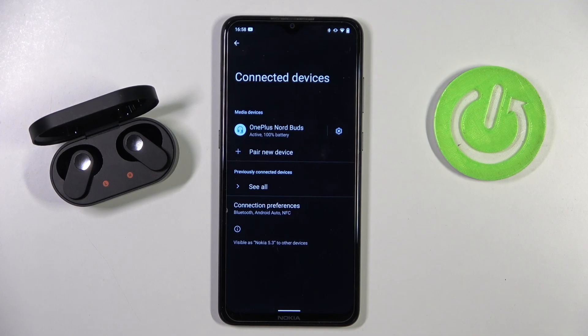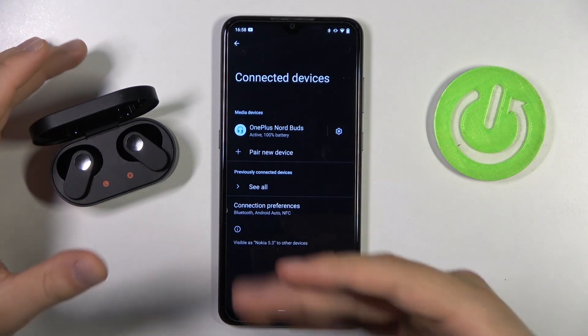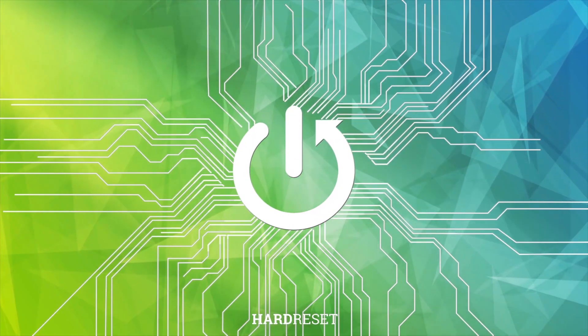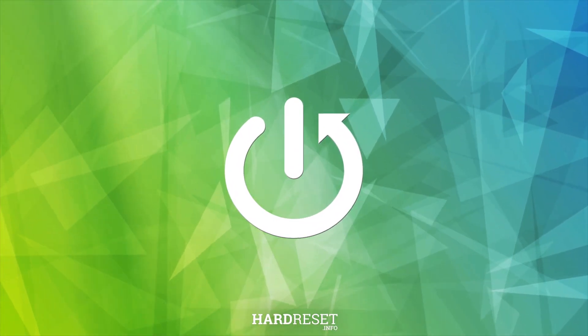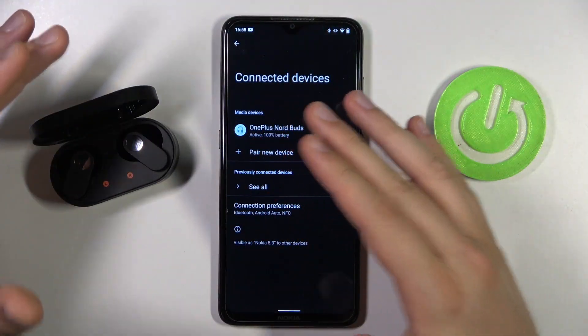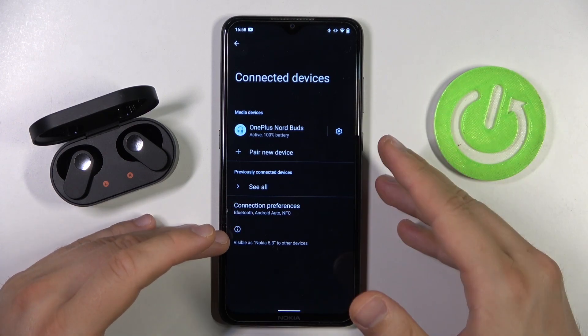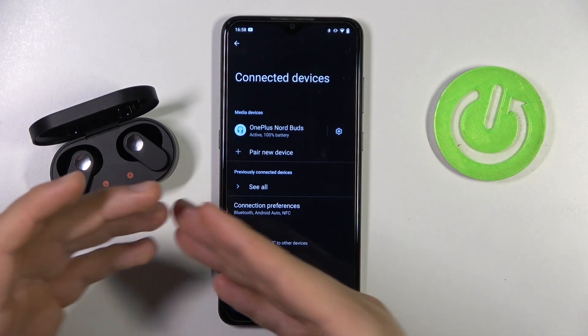Hello, in this video I'm going to show you how you can fix the connection issues of your OnePlus Nord Buds. It will be useful for you, for example, when you have unstable connection between your buds and your phone or any other device, or when you cannot, for example, pair them with your device.